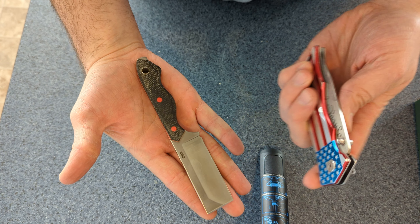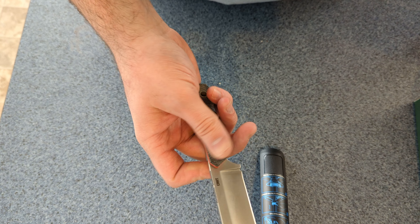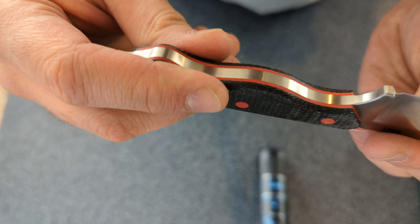Overall looks pretty nice. Definitely plenty sharp. I like it.